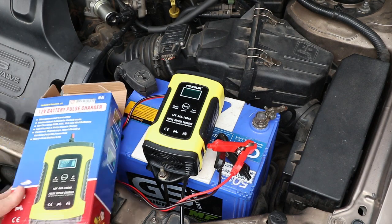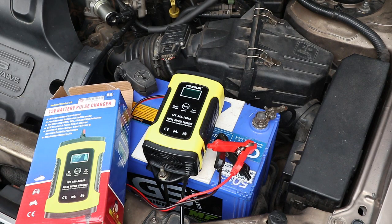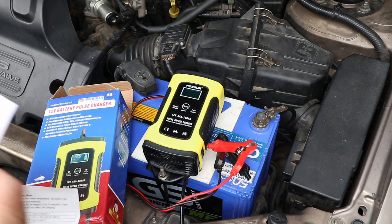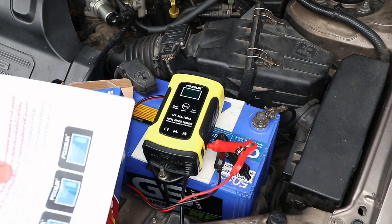Here's the box it came in. You can get it in red or yellow, if that makes a difference, and there are some instructions in English. And because I bought it in Thailand, there's also a translation in Thai.